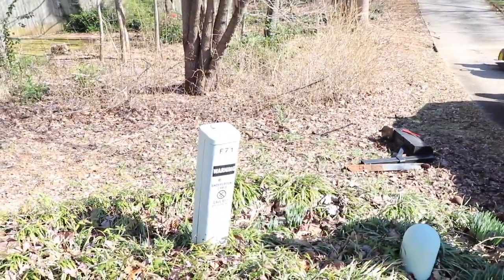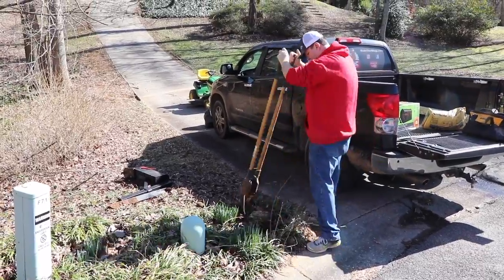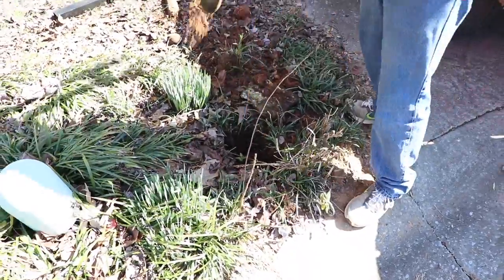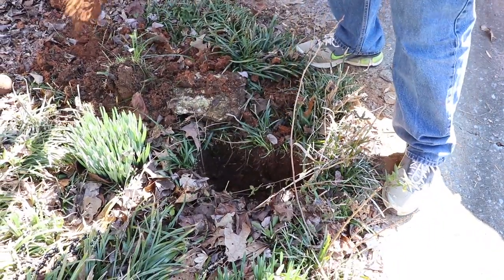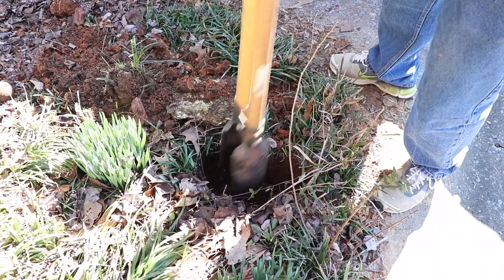Remember to call before you dig — I thought that was funny that was on there. But since we pulled out the other mailbox, we have to clear out the hole and actually going to sink it down a little bit deeper than the other one. So use some post hole diggers just to clean it out.